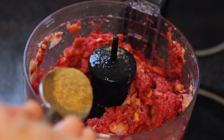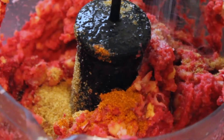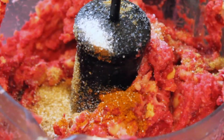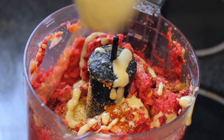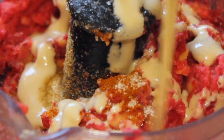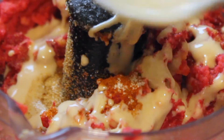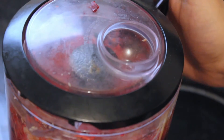Next you're gonna want to add your spices. I added some cumin, paprika, and a generous amount of salt. You're also going to want to add your tahini. If you're allergic to tahini you can substitute it with some Greek yogurt, but tahini is what really gives it that unique hummus flavor, so if you're not allergic I advise you to definitely use it.